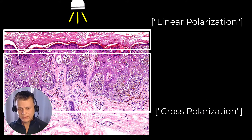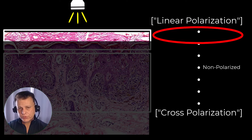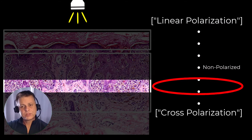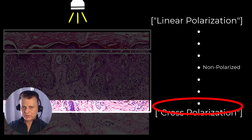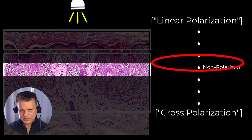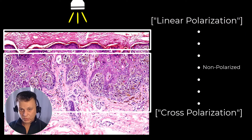What DermLite has done with the DL5 is take the two options of linear polarization and cross polarization, and rather than giving us the either/or, we now have the ability to scroll through the spectrum of polarization levels. In doing so, we can accentuate structures and elements within the skin at very specific depths.